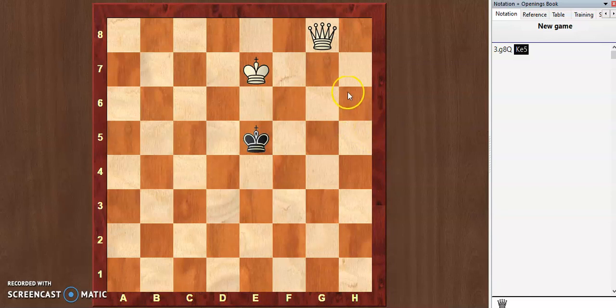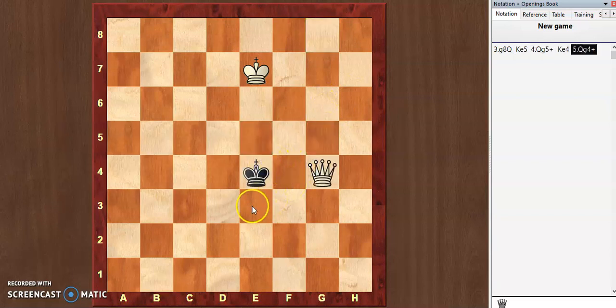Most new players will start giving check to the king like this, and wherever the king goes they will keep giving checks. That is not the right approach, as it will not lead us to a checkmate.